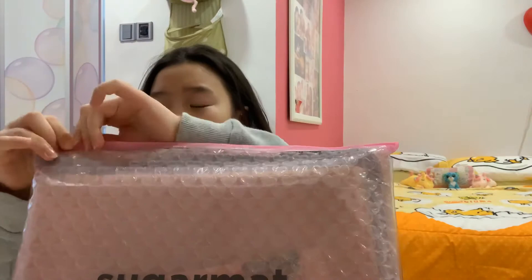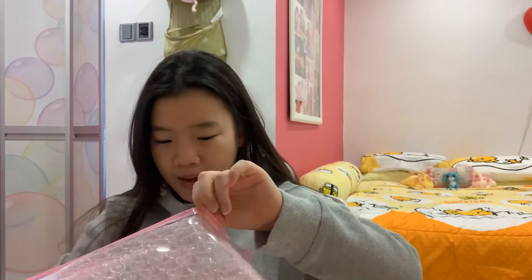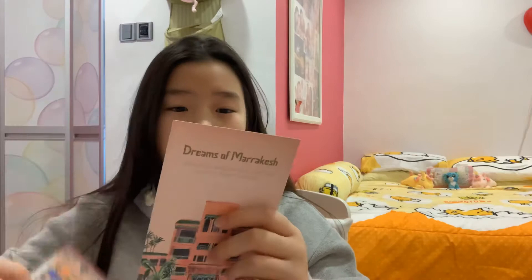You basically just open it like this — it's a bit crackly — and then you get it open. This is a 1mm mat for you to bring traveling. First we just take out all these cards, read them, and see what's inside. I'm gonna turn the camera around — I'm using a tripod.